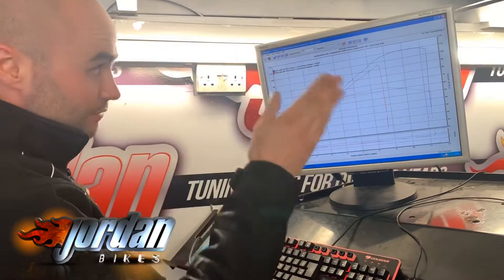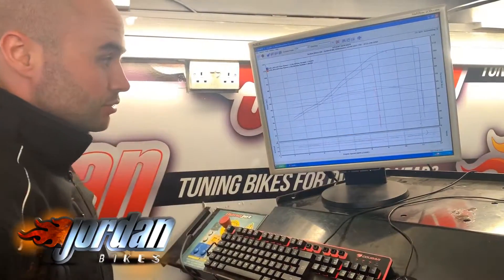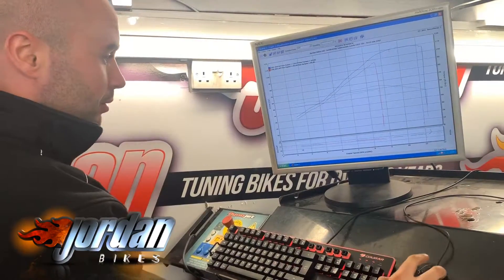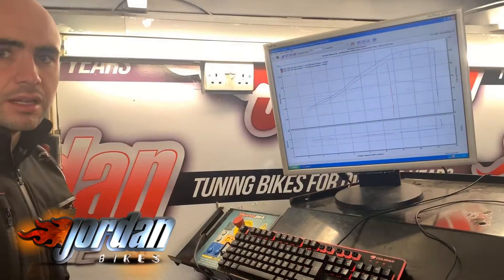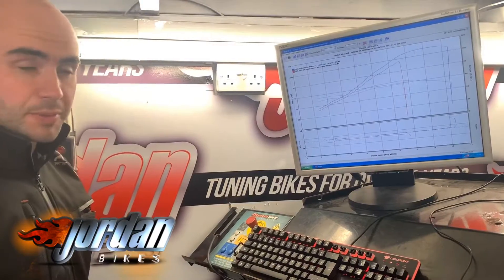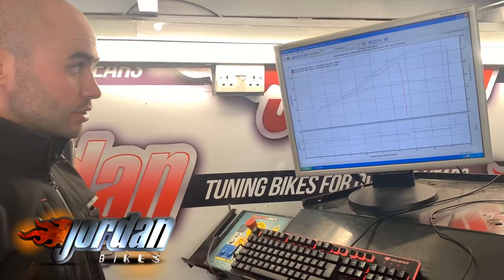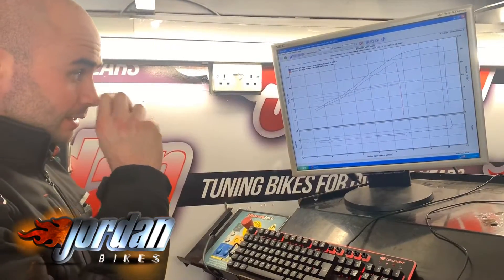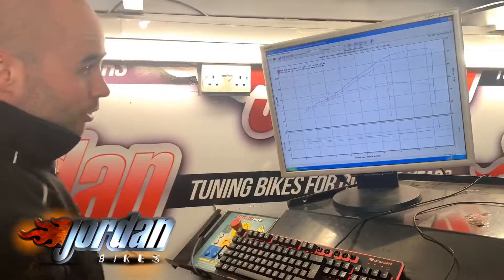You open that up and it revs out to its actual rev limit, which shows 11,250 on the dash. Why would Yamaha restrict it so much? I think it's purely road speed — it can't go over 120 miles an hour as standard. So you open it up and also turn off the top speed limiter in the ECU. Plus the ignition map inside is really restricted over six thousand revs, so you smooth that out and that's how you get the smoothness of the graph.